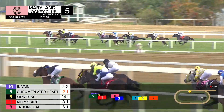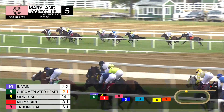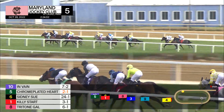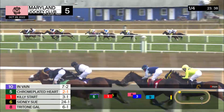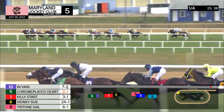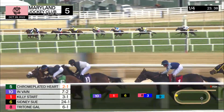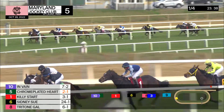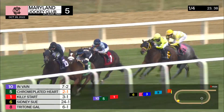Riding the inside, another two lengths back: Tritone Gal, Divine Fashion next, followed by Little Nutter, and then it's a case of you. Go Go Chanel is in the back of the pack heading into the far turn. In Vain on the outside to challenge Chrome Plated Heart, who holds a neck lead. Killie Start keeping up in third, Sydney Sue racing in fourth.